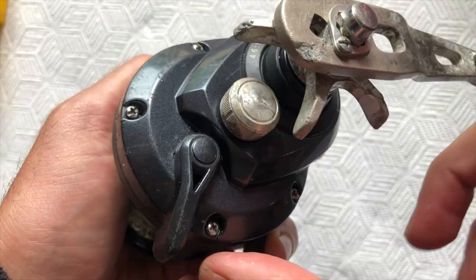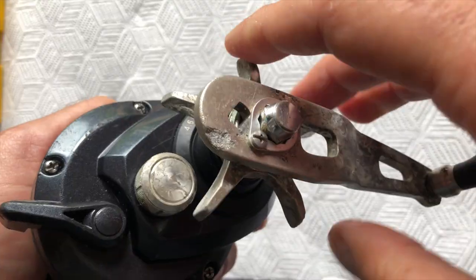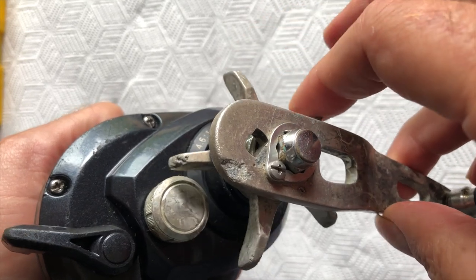Now we just had to put the reel back together and catch a fish with it. The guys there are incredibly friendly and helpful. Equipped with the new spring, I was able to reassemble the reel. What can I say — it worked. I couldn't believe it. It spun easily, the drag was smooth, and everything was just working fine.